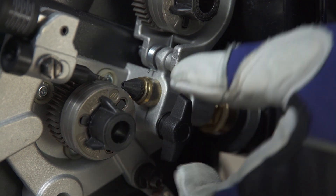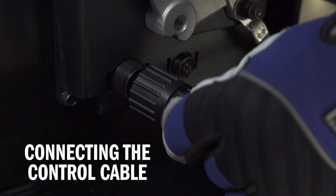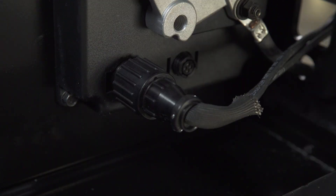Tighten the gun connection to the receptacle with the threaded side knob. Connect the control cable to the 10-pin connection located below the wire drive assembly. Twist the collar to tighten.